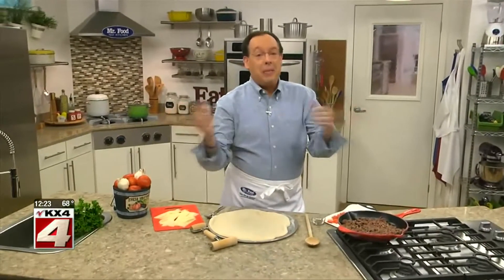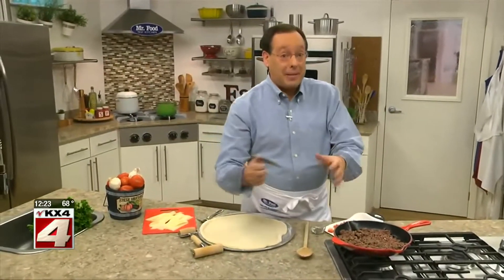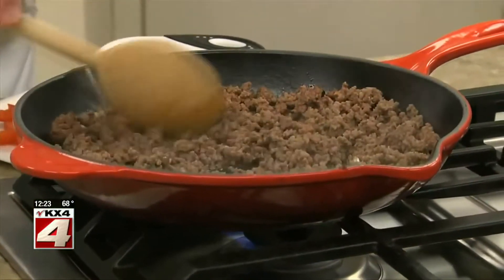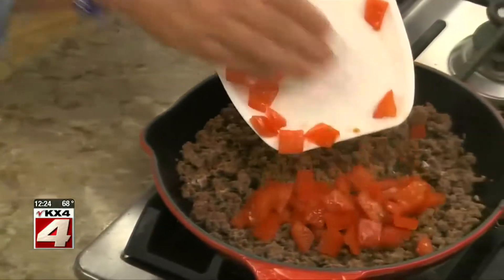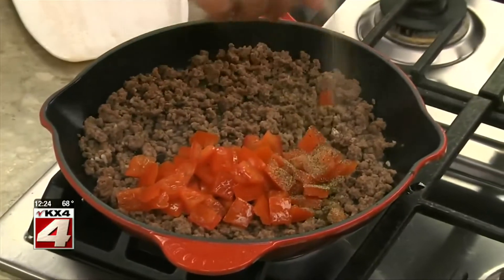Instead of serving up the same old cheese pie, we thought it'd be fun to make a beefed up pizza that is nothing short of spectacular. We start by sautéing some ground beef along with a bit of garlic until no pink remains. After draining it, we stir in some fresh plum tomatoes that we've seeded and chopped along with a bit of salt and pepper.